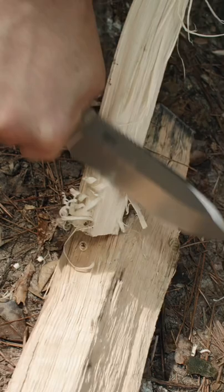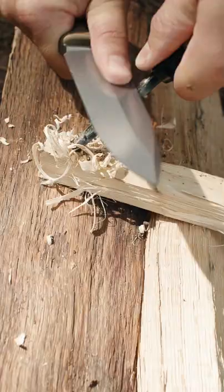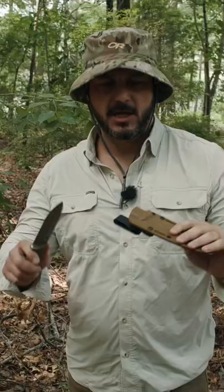You want a high quality steel knife. This is a CPM3V. I like super steels because if I'm in a survival situation, I don't want to have to sharpen my knife. You want the back edge to have a 90 degree spine so that way you can strike a ferrocerium rod.